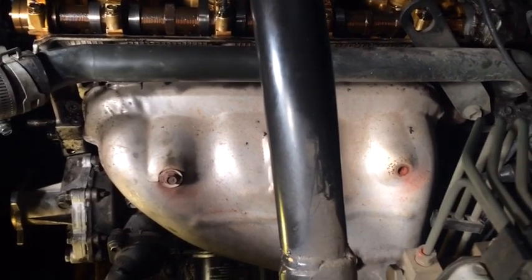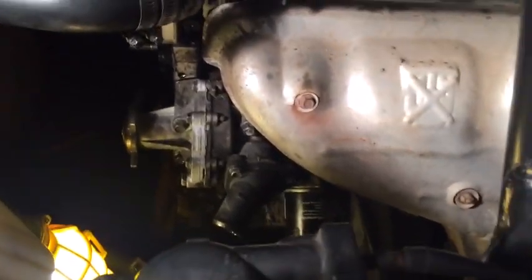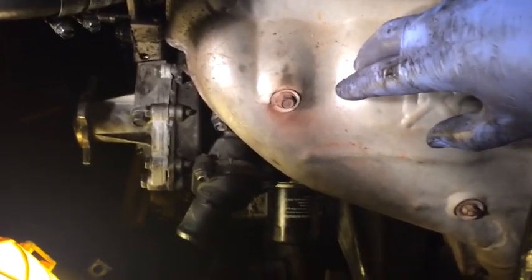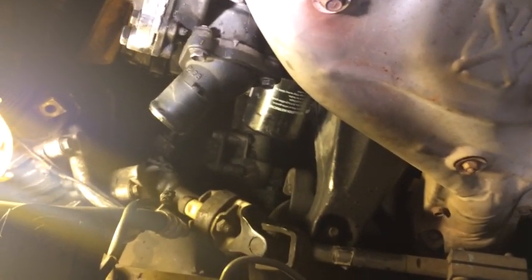Here on the driver's side of the engine, we're looking at the exhaust manifold system that we have to remove. There is a heat shield here and the first thing we're going to do is remove it - it should be just a couple bolts and it should come off pretty simply.